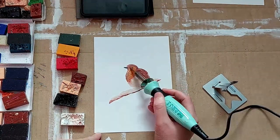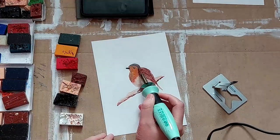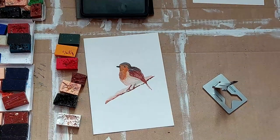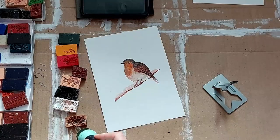I then went on to using the nice light orange for the start of the robin red breast, working out from the brown and down the front, and I was just trying to blend these together to make it look like a natural progression.